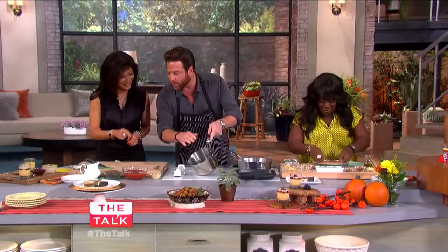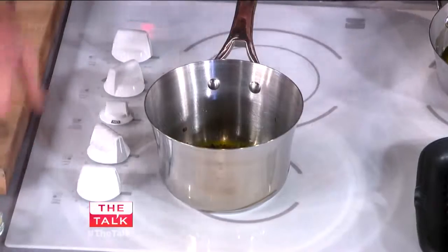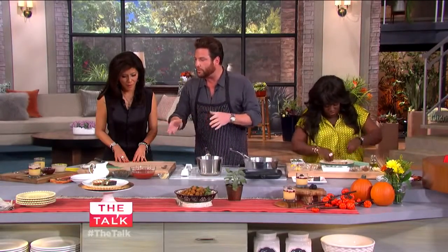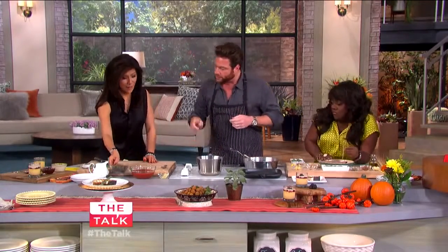So we have olive oil inside here, shallots. We're going to add a touch of garlic and just let it cook for a little while. Then I'm going to add the lentils — I took these lentils and cooked them about 80% of the way. You can add them right inside, just pour it right in.